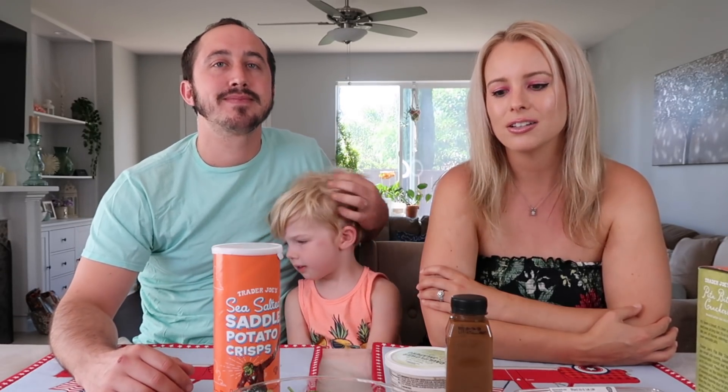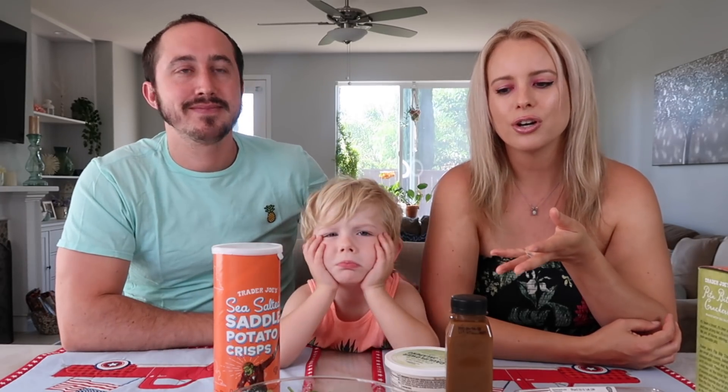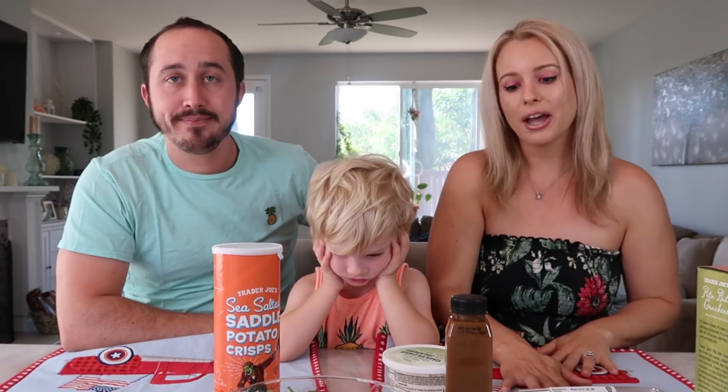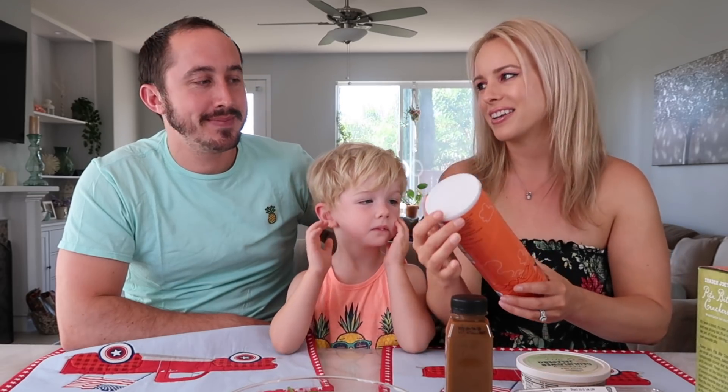It's just packed with different flavors and has a lot of bulk from the garbanzo beans and lentils, so it's gonna be a really filling salad. The freshness, the crunch — everything is so good. All right, next up let's try these potato chips, I'm dying to try these.